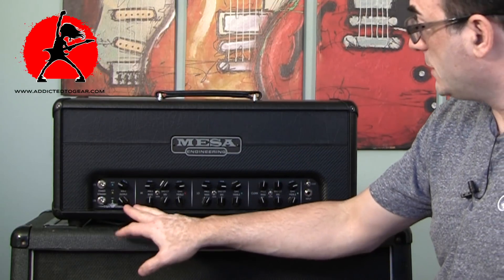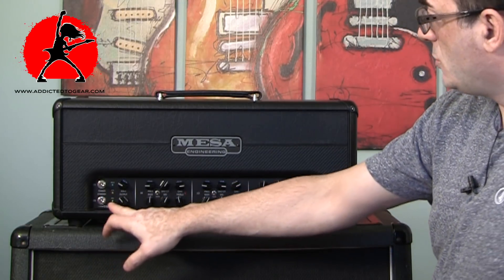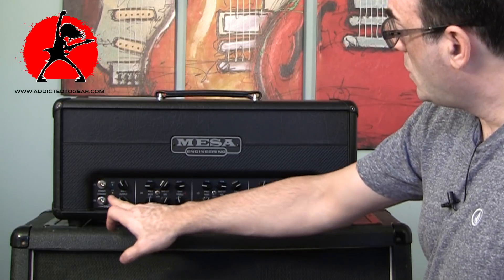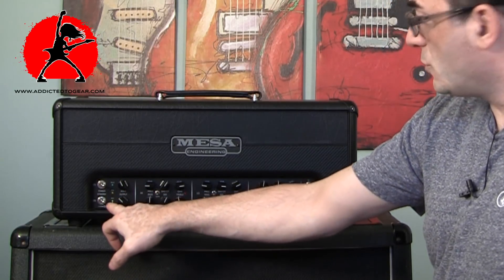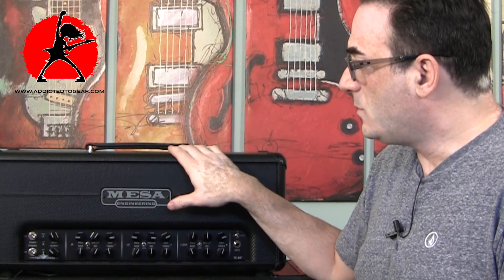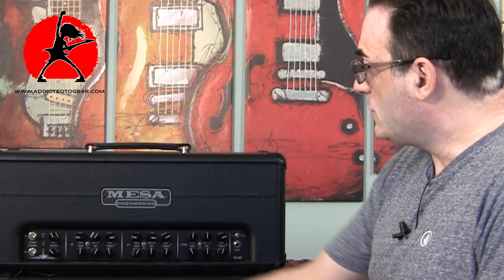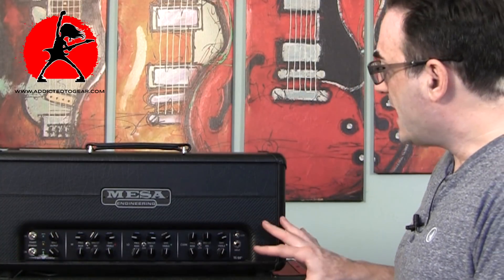There are some nice LEDs — one that indicates the solo boost, one that shows when your effects loop is on or your reverb is active. The amplifier has a real reverb tank — it's the same reverb used on one of their other amplifiers. It's a slightly shorter tank but it does sound great. Then you have the normal power and standby switches.